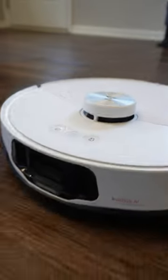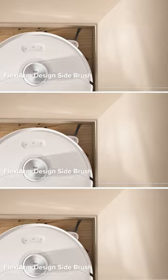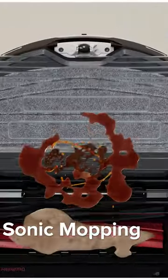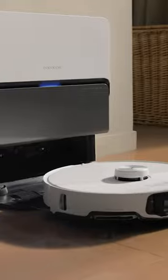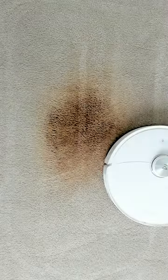The Roborock S8 Max V Ultra boasts cutting-edge cleaning technology like its FlexiArm Design Side Brush and Vibrance 3.0 Mopping System. Its Rock Dock maintains hygiene with hot water and heated air while offering industry-leading suction power.